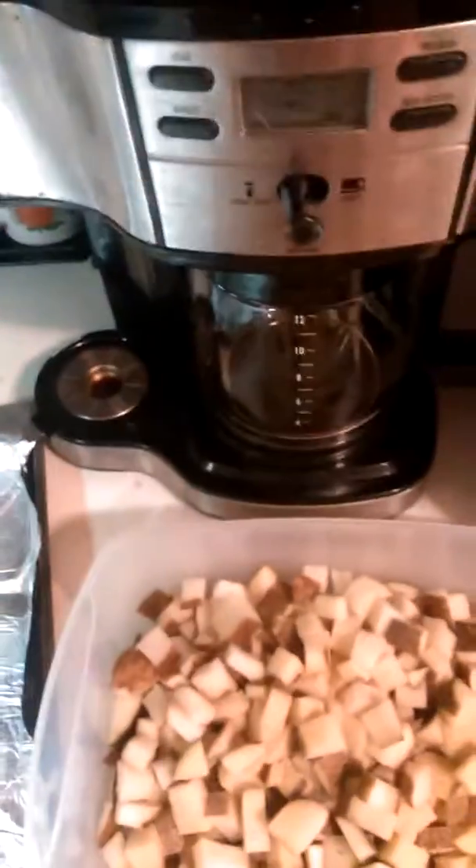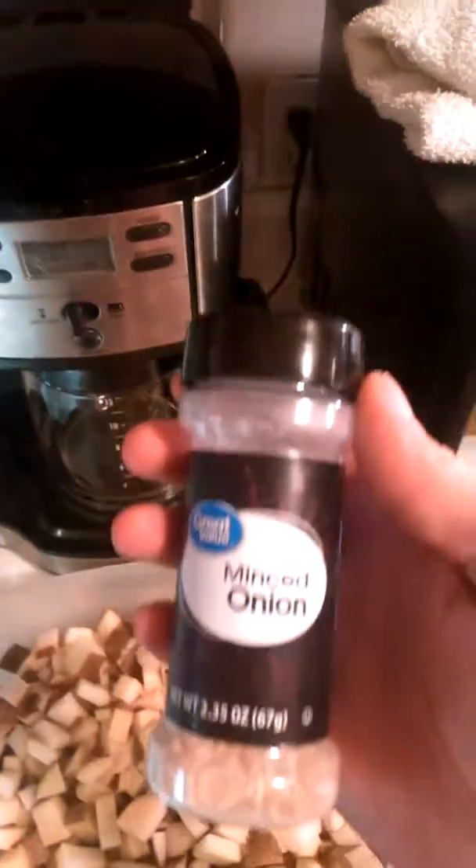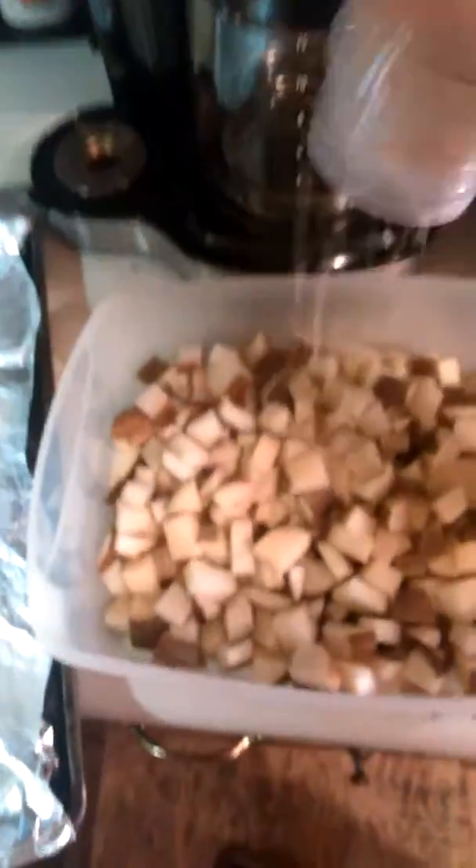We do some shopping at Walmart, and Walmart has this dried minced onion — it is really good. I like to put some minced onion mixed in with the potatoes because it just gives it a nice good flavor.